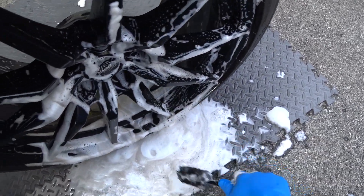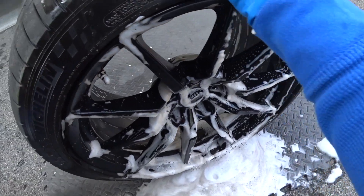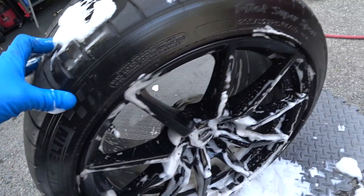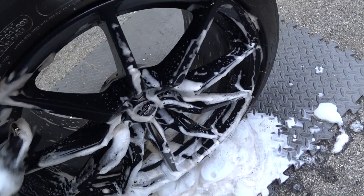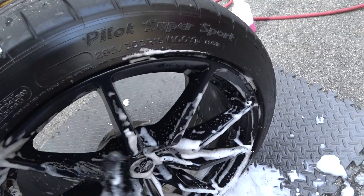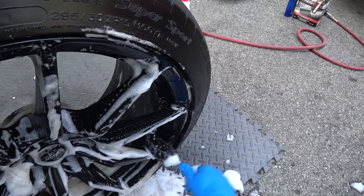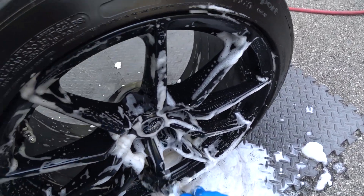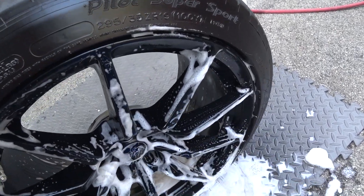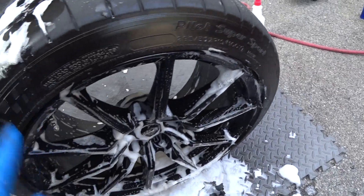We're not going to use the power washer for this - this is a situation where we're spending more time per wheel, not doing a quick 30-minute wash. This is a different process. Once we get the wheel cleaned and make sure there are no contaminants, we're going to apply a layer of Colonite wax and I'll show you a couple of tips on how to apply it so you don't go crazy getting it off.